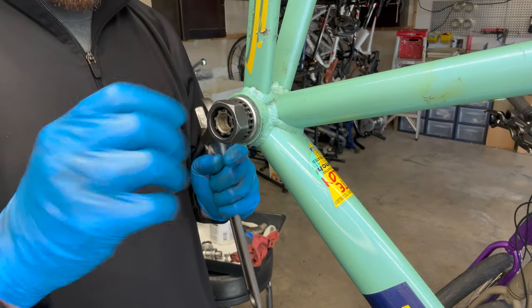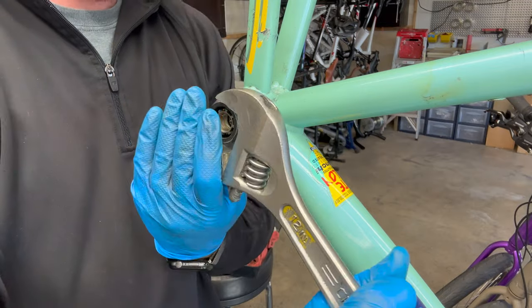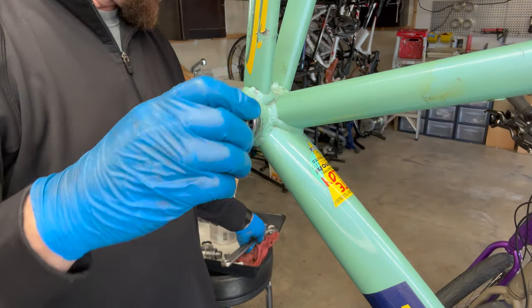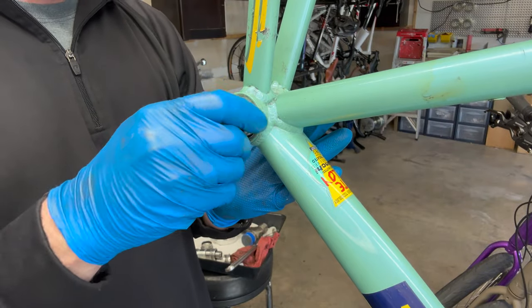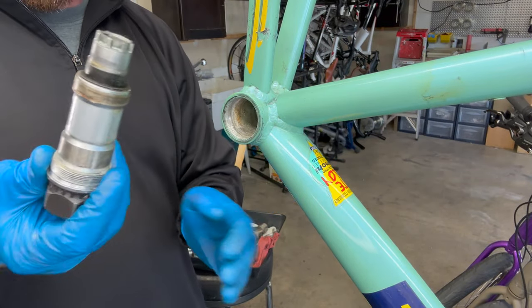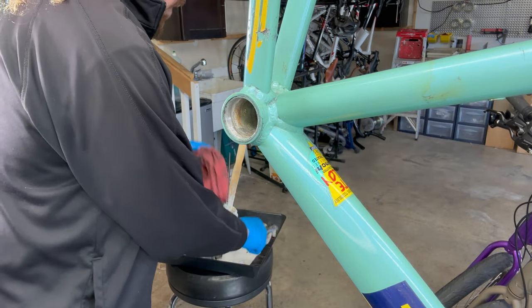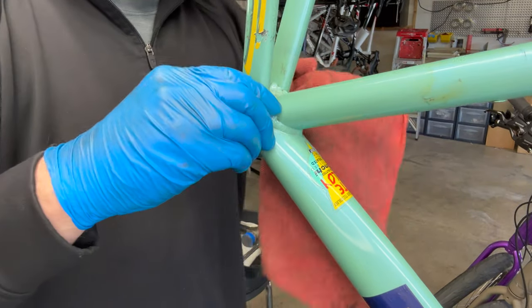The cup ones — the external bearing ones — will have little arrows that show you what direction you need to go. Again, it's forward. And there's your old dirty bottom bracket. While we're here, I'm going to pull out all the gunk.